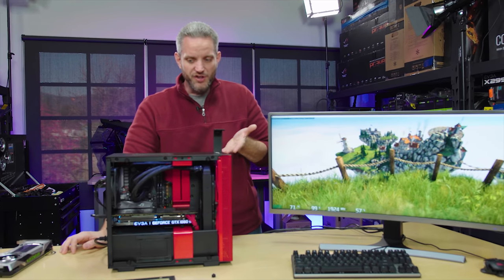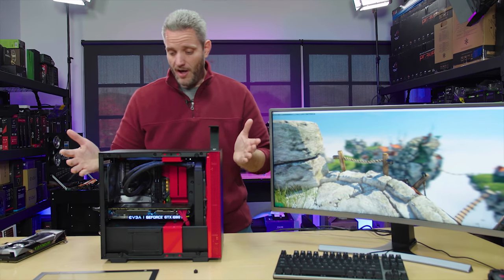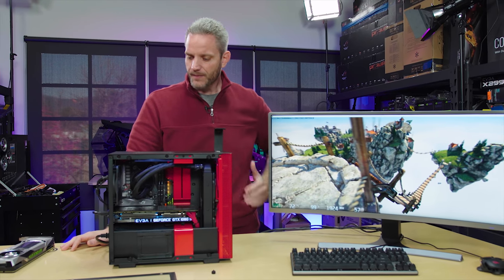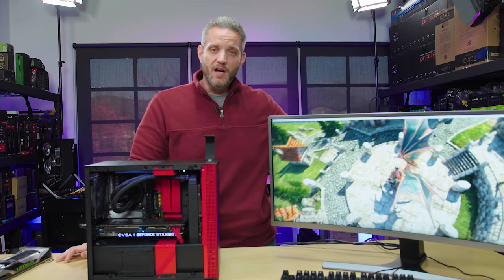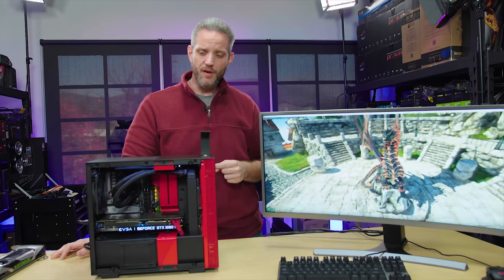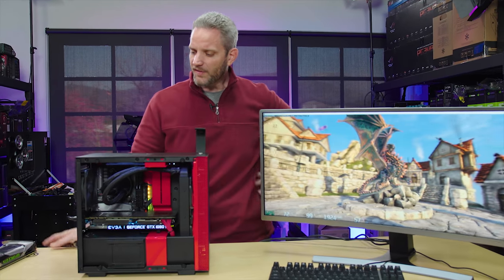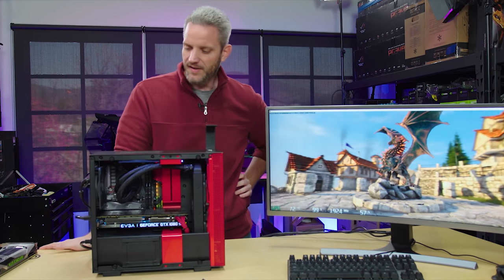Specifically, we used the H200i from NZXT for this test, and I think they did a great job keeping this chassis cool. I'd like to revisit more tests like this where we test other chassis. Why don't you put in the comments below a chassis you think is notorious for killing airflow to graphics cards? We'll test it, and if it's true, maybe we'll modify it and see what it takes to get things breathing again. Thanks for watching — comment below and let me know what you thought, and we'll see you in the next one.